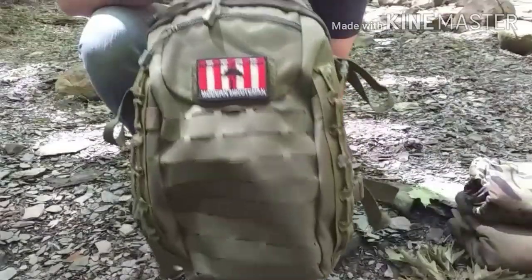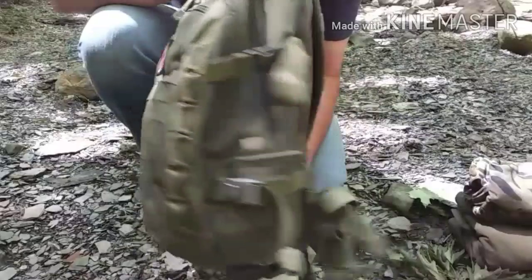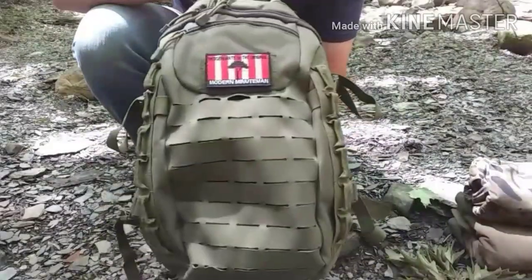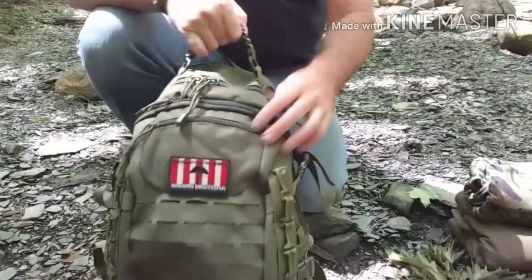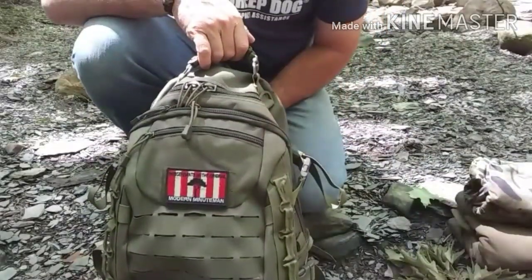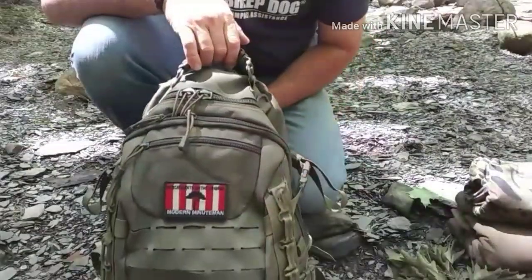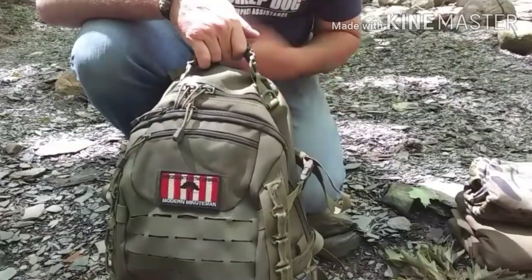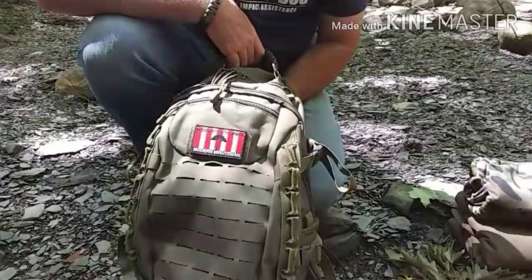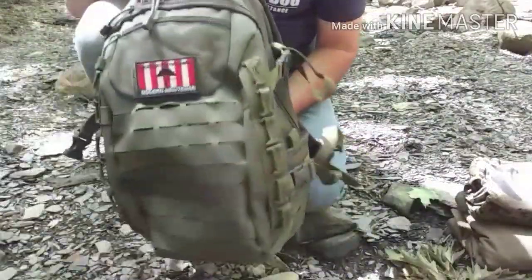In a nutshell, that is the Amazon knockoff of the Direct Action Egg day pack. A couple more specs: it is 500 denier Cordura nylon and has a full waterproof coating on it, which is really nice. I actually had it out in the rain a few weeks ago and nothing inside the pack got wet — that was a huge bonus.